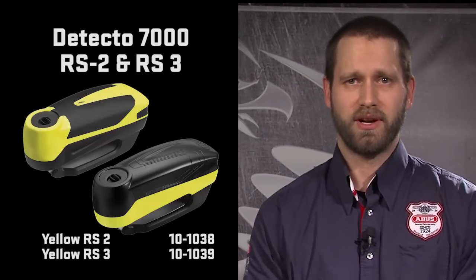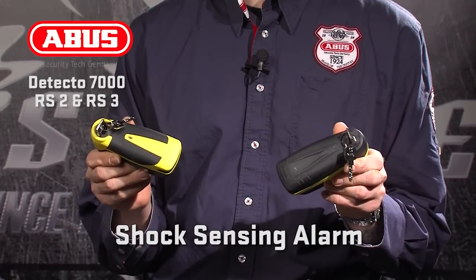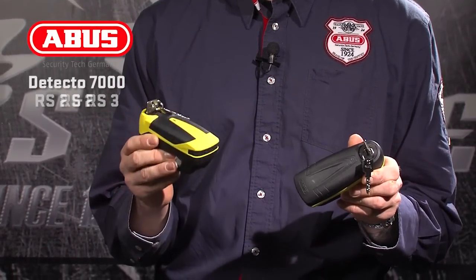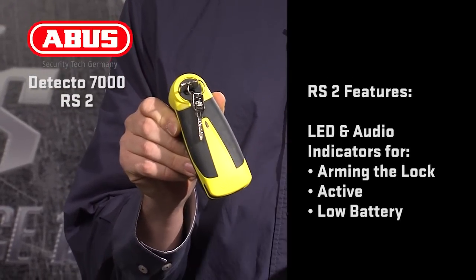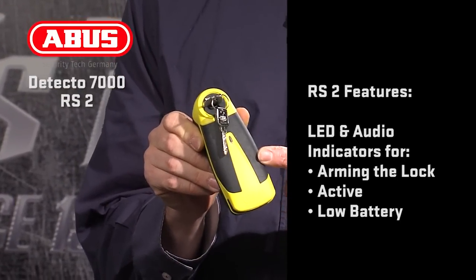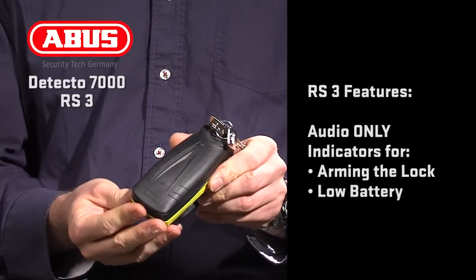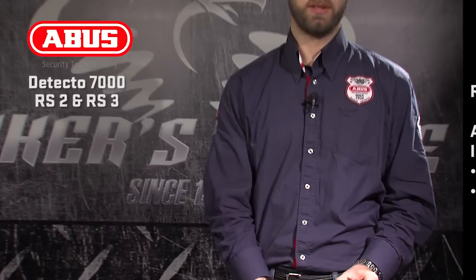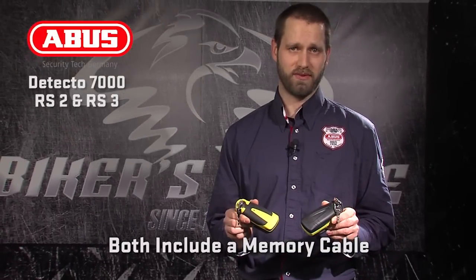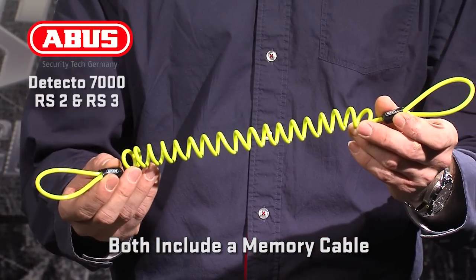The RS2 and RS3 are similar in visual design and function to the RS1, with a shock sensing alarm rather than the more sophisticated 3D sensor. The RS2 includes an LED indicator for arming, active status, and low battery, along with audible signals for the same. The RS3 simply has an audible signal for arming the lock and a low battery. Both the RS2 and RS3 include memory cables that can be looped around the handlebars to notify the rider that a lock is in use, helping to prevent accidental ride-off.